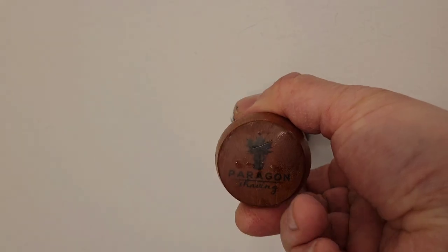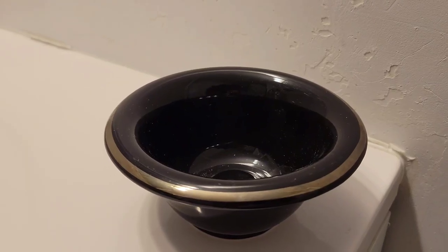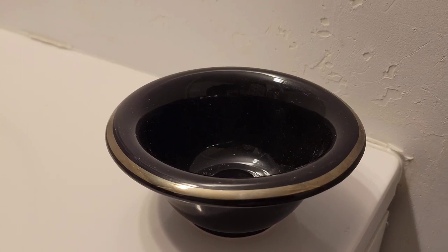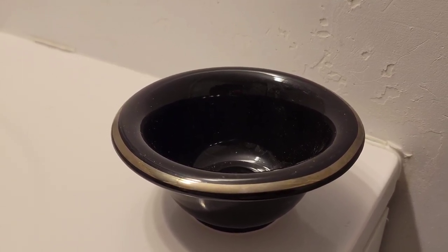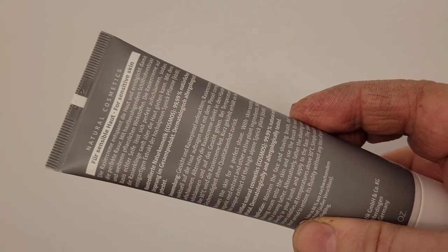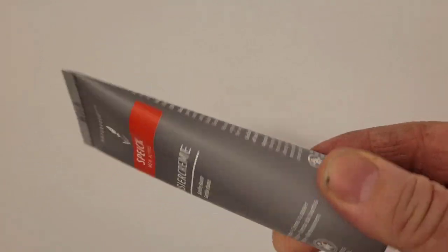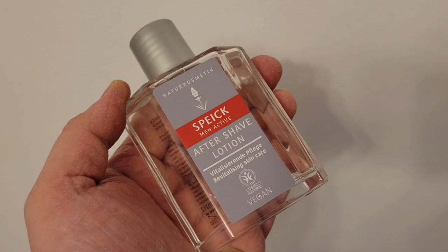The razor of choice will be the Merkur Futur on setting 2. The shaving brush is a synthetic made by a company called Paragon, and I will mix the shaving cream in the black shaving bowl. Here's the shaving cream once out of the box, and the aftershave comes in a lovely glass bottle.